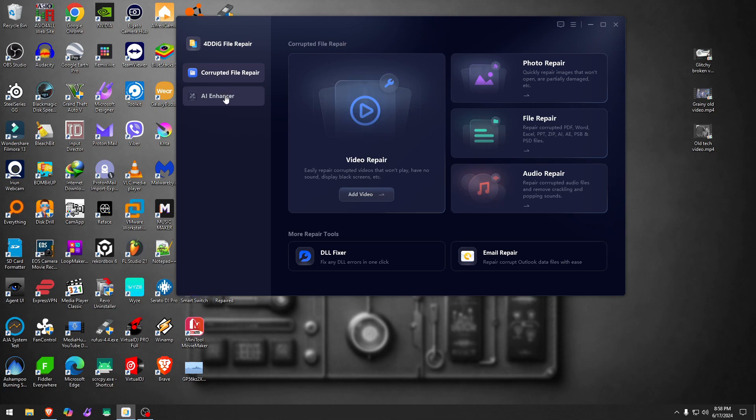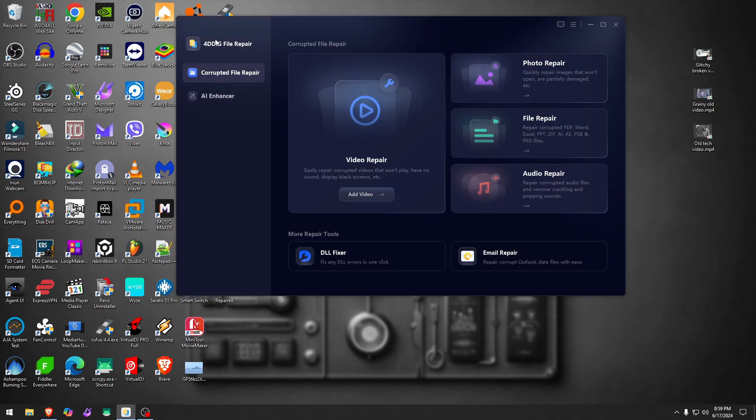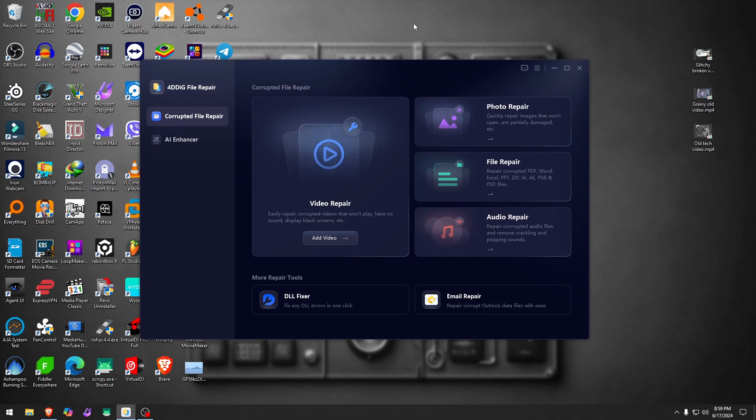Besides that, you also have audio repair, email repair, and a DLL fixer tool available for download. It has settings, updates, licensing, and the account — all built recently in 2024. With that said, I hope you enjoyed this video. The link will be in the description. Thank you to Tenorshare for sending this out for me to take a look at, and we'll see you next time. For pictures especially, this is absolutely great.